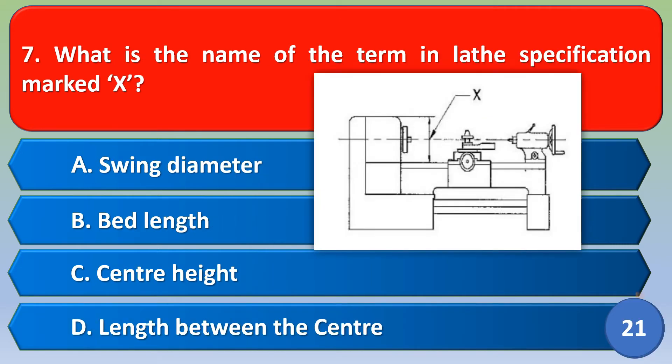Next question: what is the name of the term in the plate specification marked X? Option A: swing diameter, Option B: bed length, Option C: center height, Option D: length between the centers. The correct answer is Option A, swing diameter.